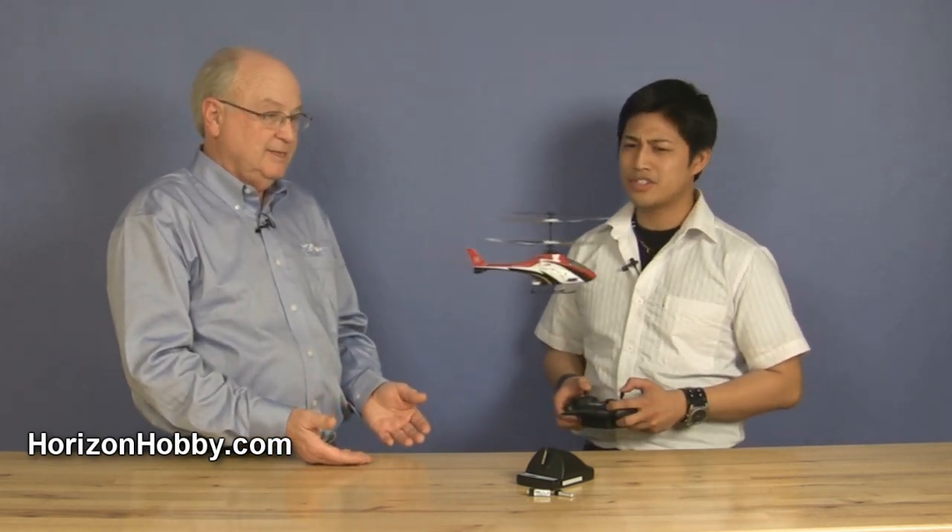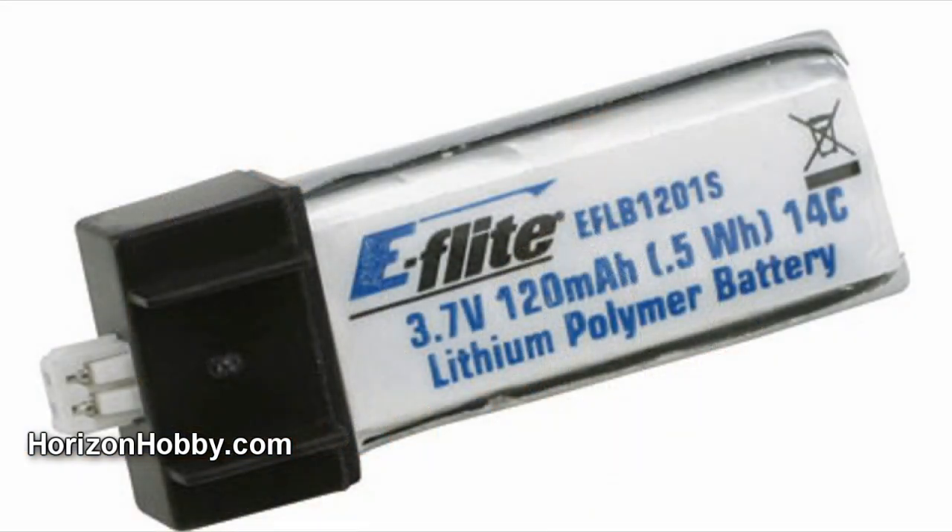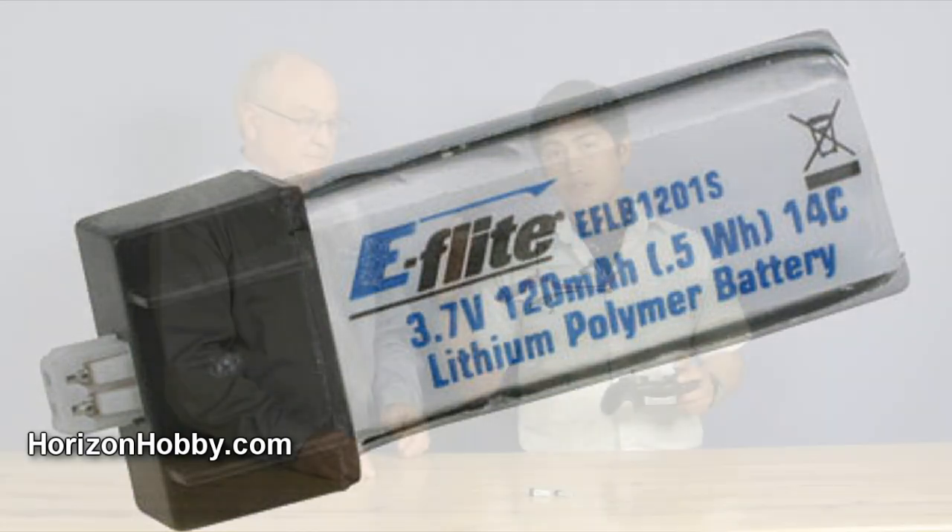We've got the MCX, the MCX-S300, and the MCX-Tandem Rescue, which by the way was not available as a bind-and-fly. Now, is this one going to be available as a bind-and-fly? Yes, this is going to be available in bind-and-fly completion level, which comes with one single-cell battery, four AA batteries for your charger, the charger, and the helicopter itself. It's ready to bind to any compatible DSM-2 aircraft technology radios. The ready-to-fly also comes with the transmitter, so you've got everything you need to fly right out of the box.